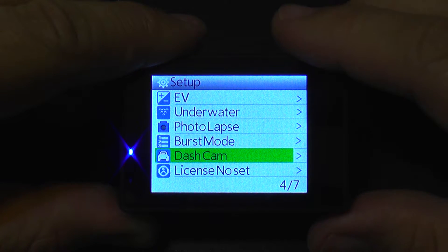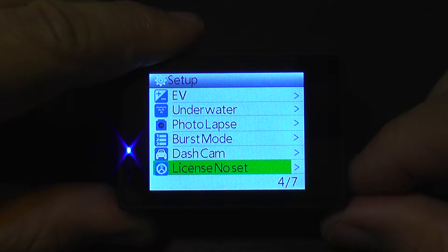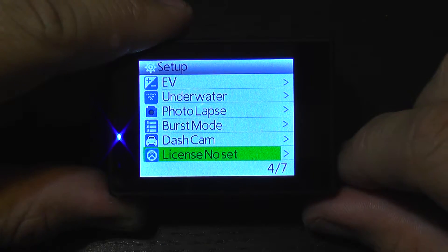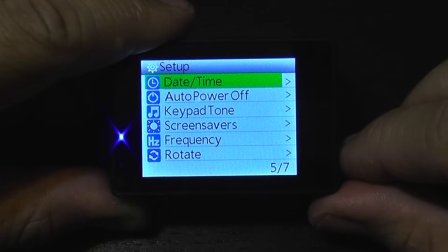Photo lapse and burst mode let the camera take several pictures very fast. The dash cam feature, when enabled, makes the camera power on and start recording each time you connect power to it, and turn off automatically when you disconnect — so you can connect it to your car's power supply.